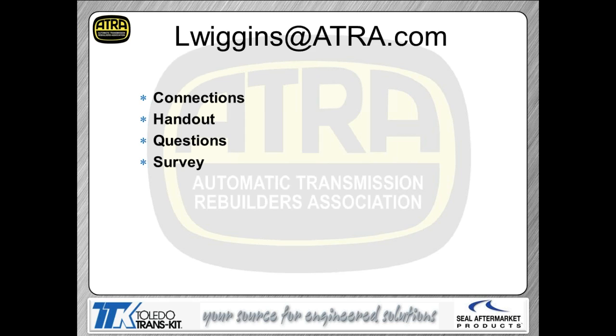Coming up next, your next presentation is going to be April 8th — mark your calendar, same time, same place. We're going to deal with the Toyota U250 transmission, looking at how it works and common product issues including valve body wear. We'll follow that up two weeks later on April 22nd with the Volkswagen O1J, which is a CVT type transmission.